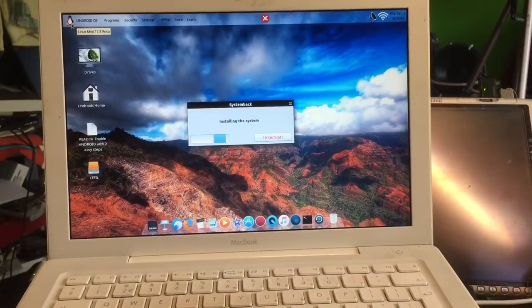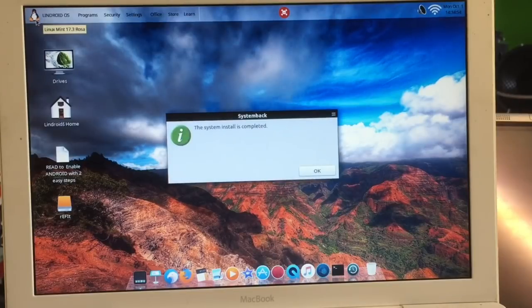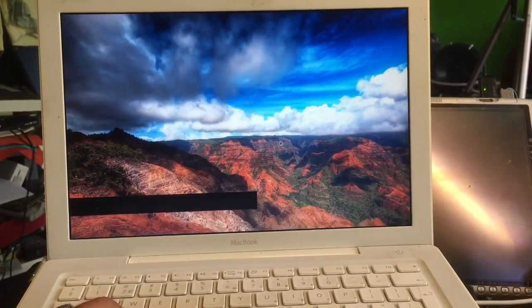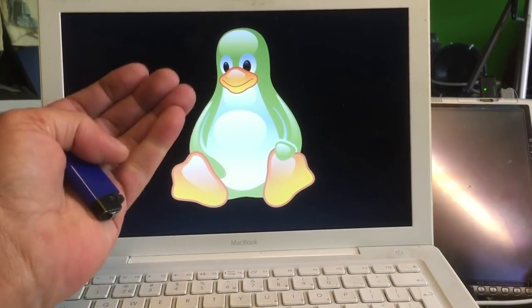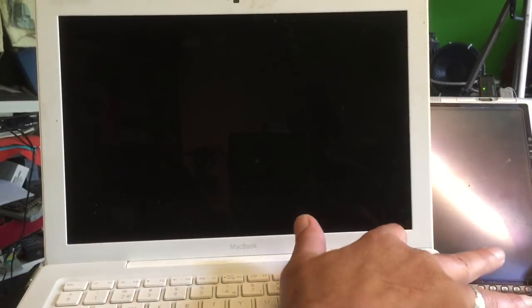The system will now install to the Mac. The installation completed successfully with no errors and took about five minutes. Select Shutdown. Now we'll power the machine off and then turn it on again — and we can see the apostrophe at boot, indicating Android 8.1 is also integrated but must first be enabled. We're booting 17.3 for the first time after the install.